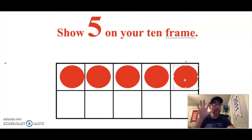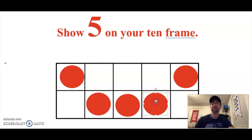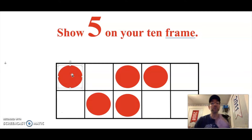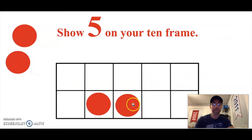As long as you had five dots, you did it correctly. You might have shown five this way, or five dots this way, or maybe this way, or this way, or this way — but as long as you showed five, you did it correctly. Go ahead and clear your sheet protector and erase those dots.